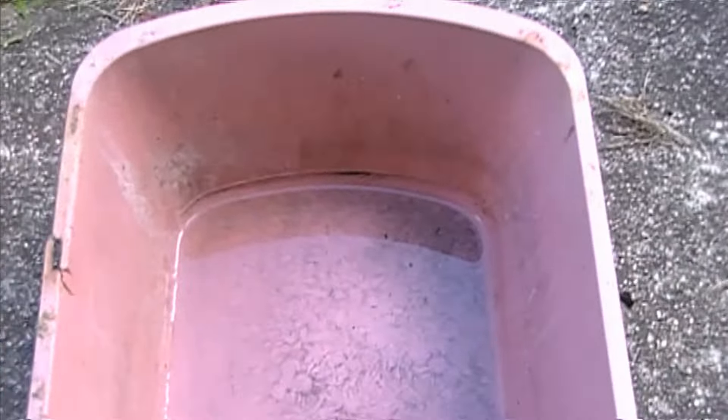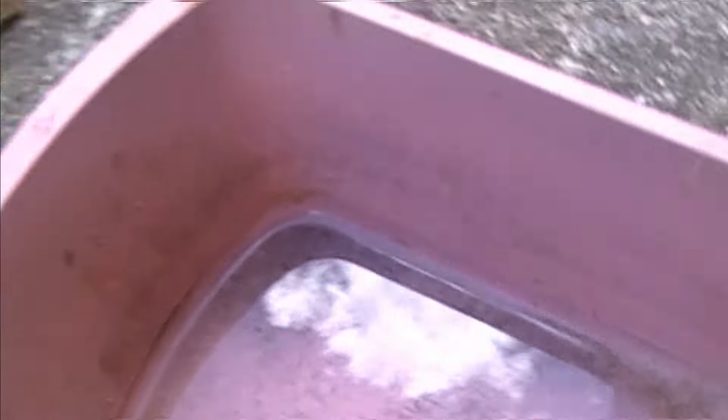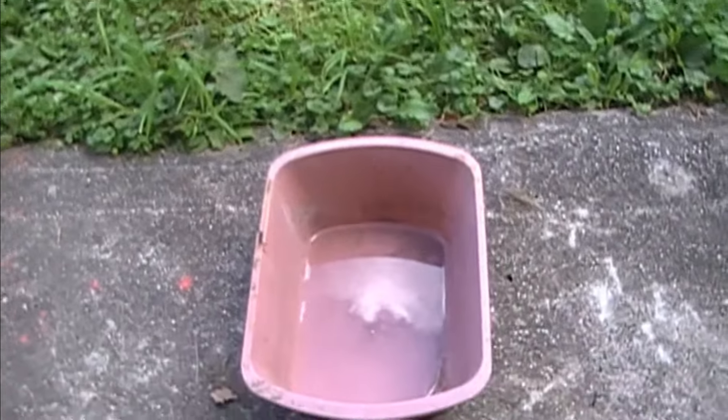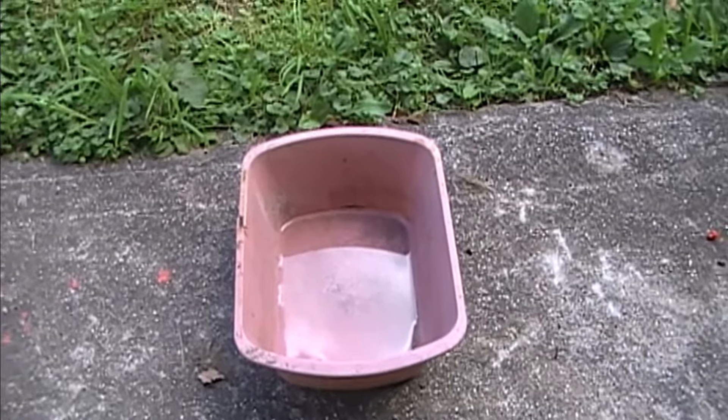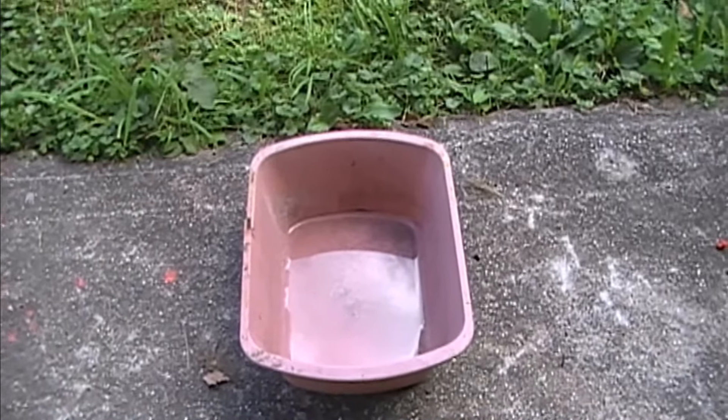I'm going to show you the ingredients: 10 ounces of baking soda and hot water. We're going to rinse that battery out and bubble it out — desulfate it until what we pour out is completely clear. The clearer we can get it, the better. Always take the old acid to the landfill — put it in the jug, take it to the landfill, let them dispose of it. Do not pour it back into the ground.